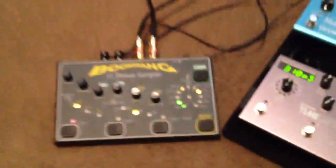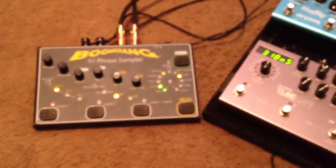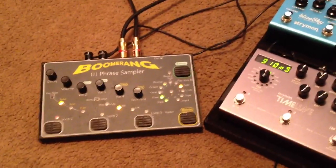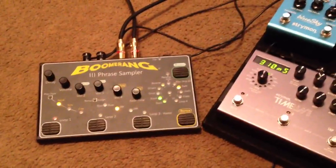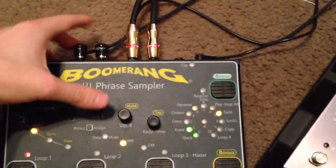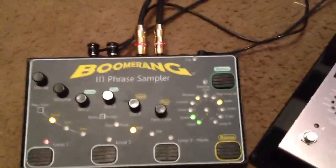I have not gotten rid of the Boomerang — I still use it. I just don't have it on the board because I don't use it enough to justify keeping it there, so I pull it out when I want to use it. Still stereo here as well, and then those same Monster Cables going to the amps.